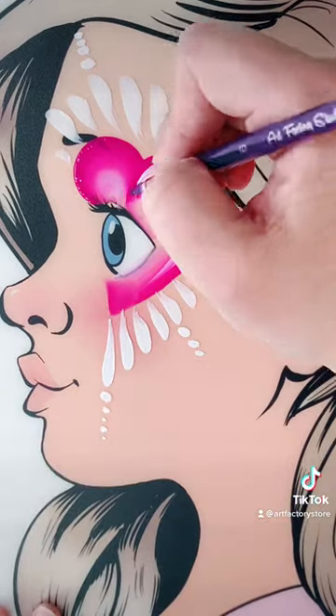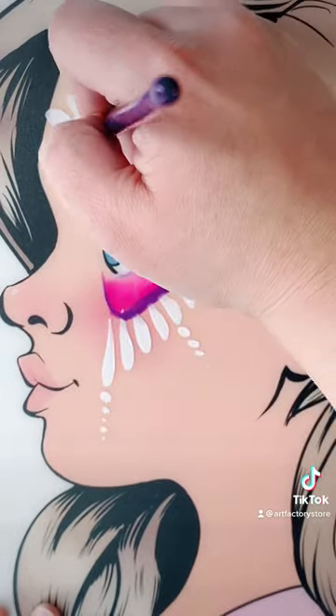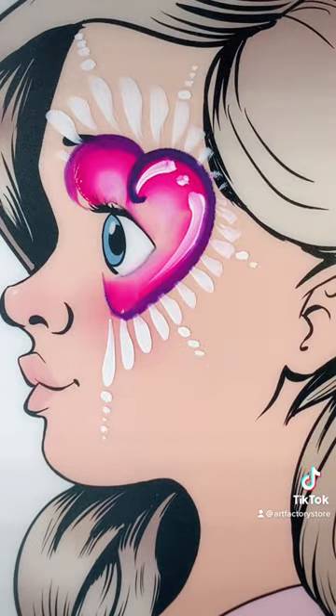And then I just grabbed my number six round to do an outline because I wanted the outline to be a little chunky. And there you go, just a quick outline. There you have it, guys — three hearts using Art Factory supplies. Check us out at artfactorystore.com.